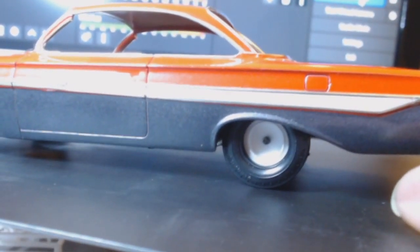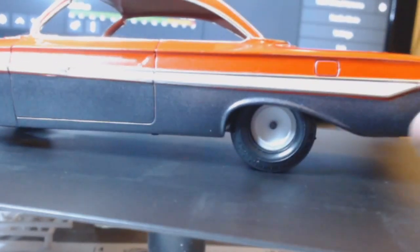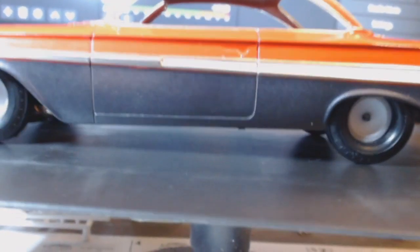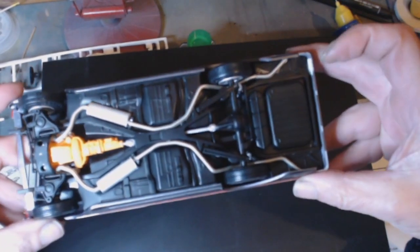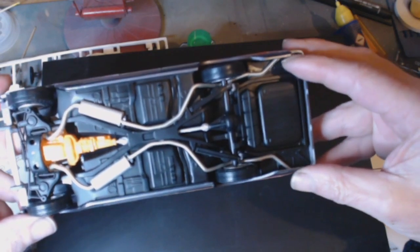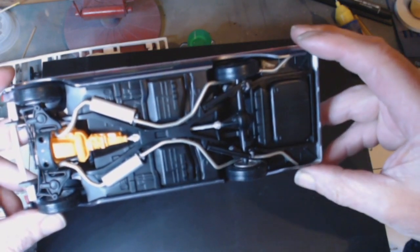I kept the exhausts up inside. I know on the standard Impala the exhausts actually hang down, but I prefer them up inside so they're going to stay there. I'll show you the underside — that's not completed either. I'll need to shorten them a little bit more because they're touching the bodywork and it doesn't look very good.